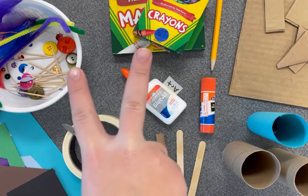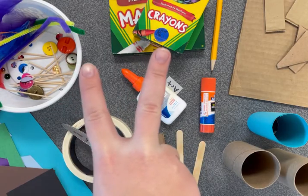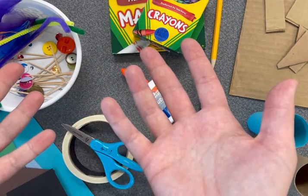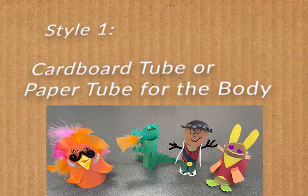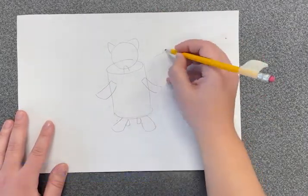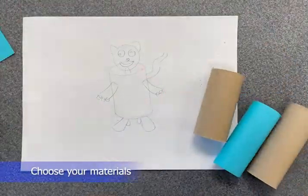Today I'll show you two different ways that you can make a puppet. You get to choose what puppet style you want to create. First, envision an idea for a character. Then, choose your materials.